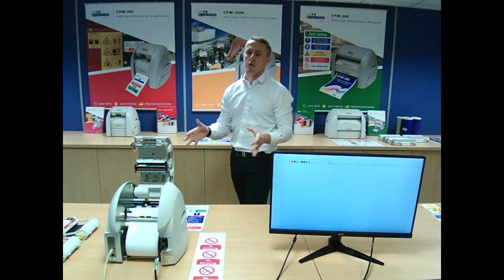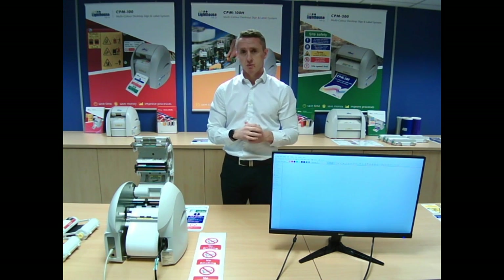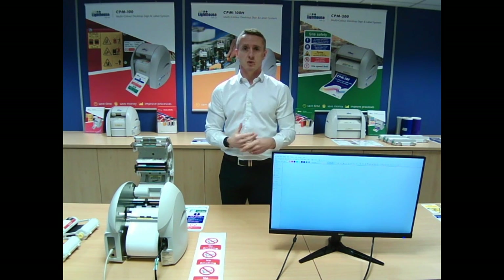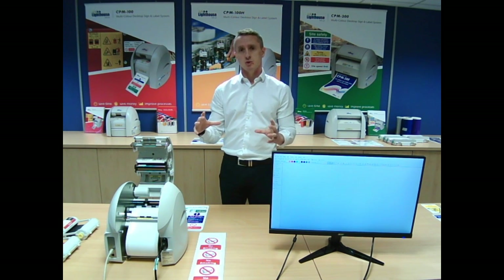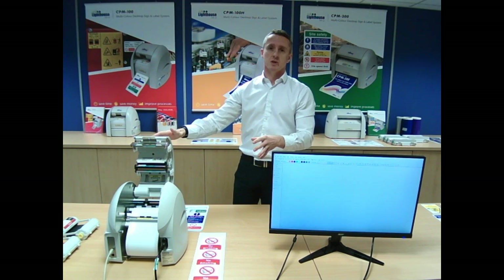First of all, I'm going to go through our entry level system, the CPM 100 G5. CPM stands for Cut Print Machine and it works on 100mm wide vinyl. You can see the unit here, and I'll go through how that works afterwards.